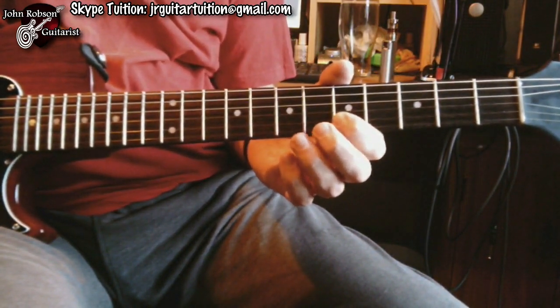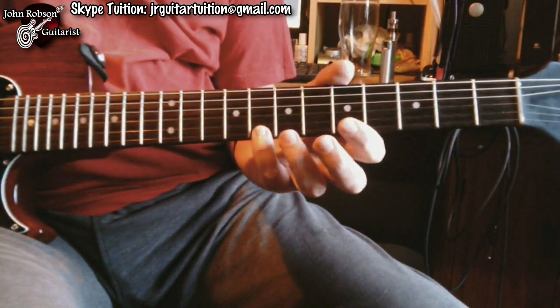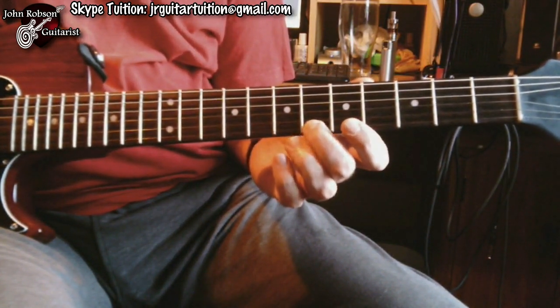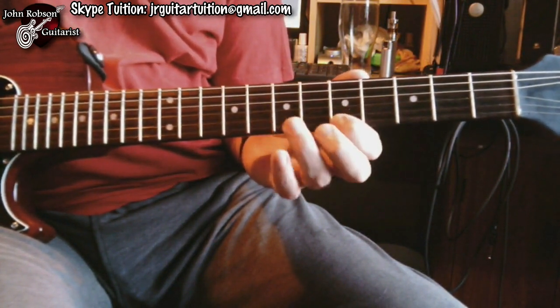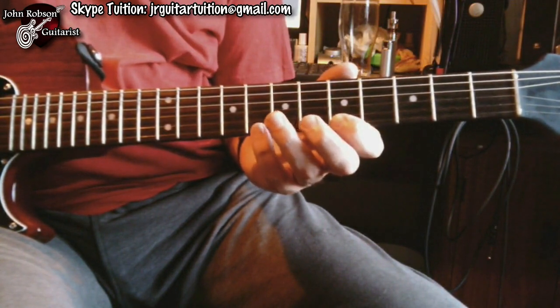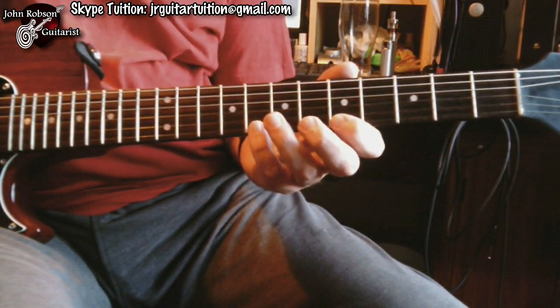What we're going to do is take this B note here and flatten it to a B flat. So instead of playing that note on the string, I get this. Then I just come down the other string as normal.